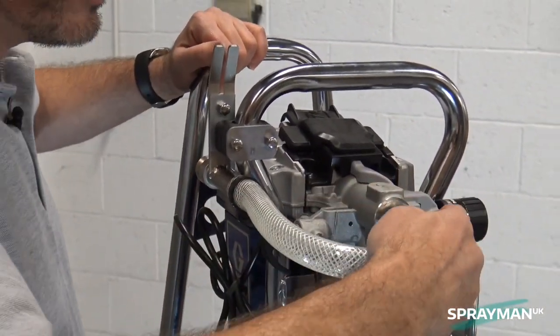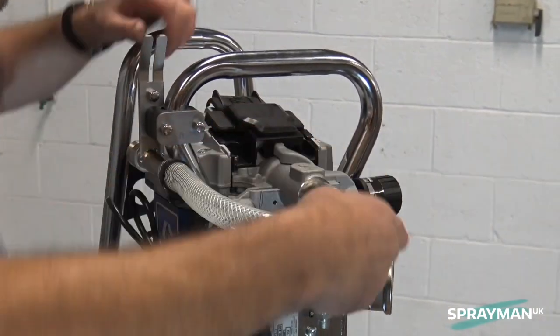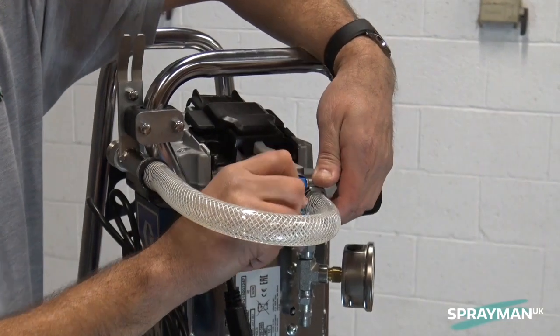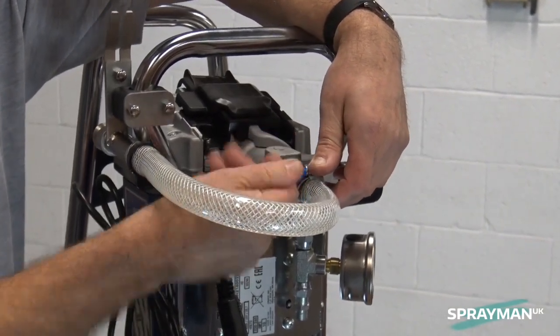Taking the hose, pop that up and we take the hose clip and simply twist that to keep that in place.